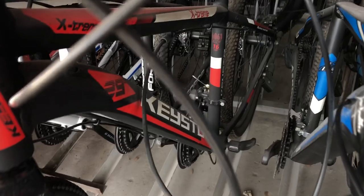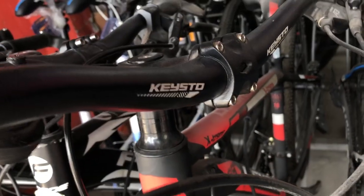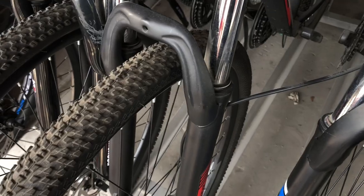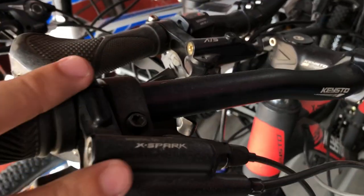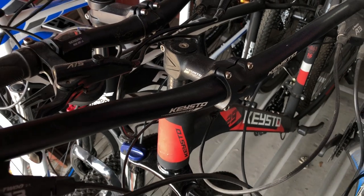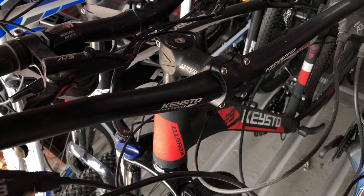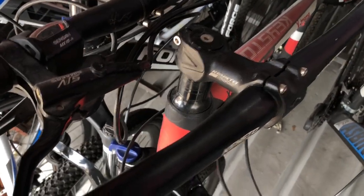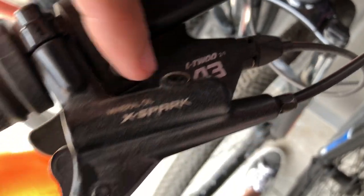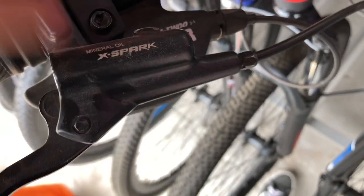3x8 speed eto mga paps — Kisto, all stock sya ng Kisto Extreme. 29er mga paps. Naka 4 lockout, naka mineral oil hydraulic brake — X-part ang ginamit dito. Mineral oil, L2 shifter, L2A3, 3x8 speed. Yan mga paps.